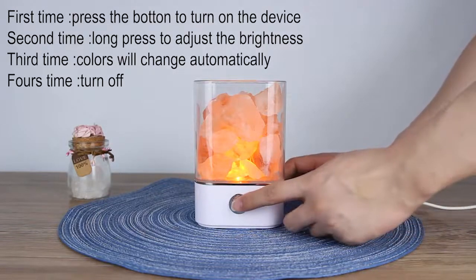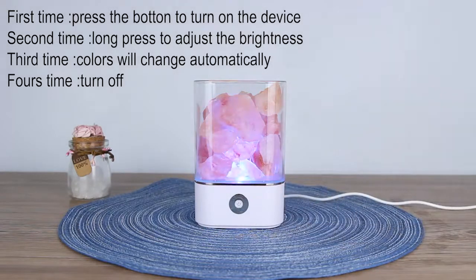The third press will automatically change the colors, and the fourth press will turn off the device.